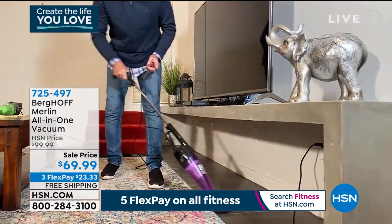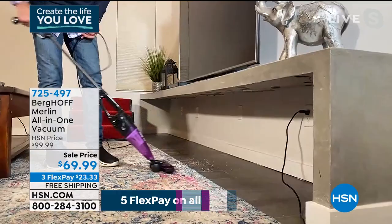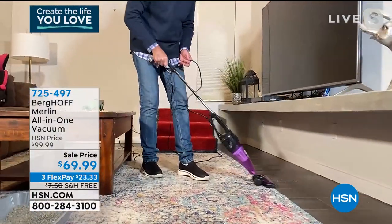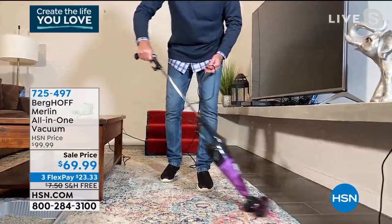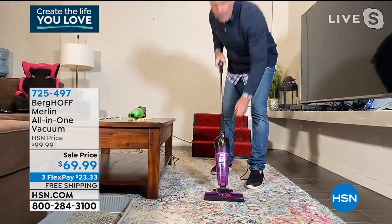It gobbles up dirt, dust, allergens, and pet hair. We have an 80-pound Labrador retriever, a 14-year-old and a 10-year-old boy, and we use this thing every single day — that's how seamless it is.